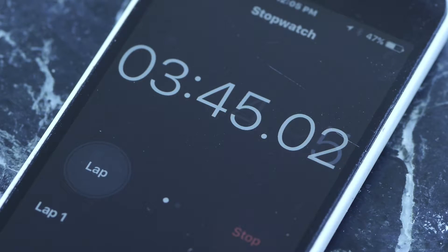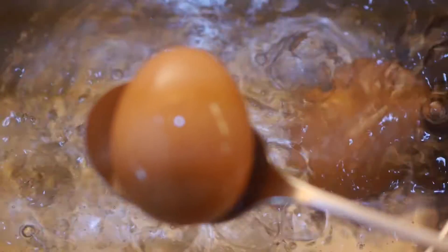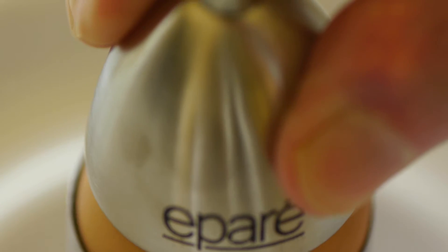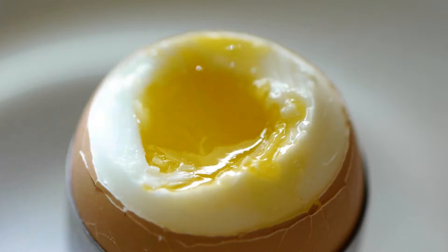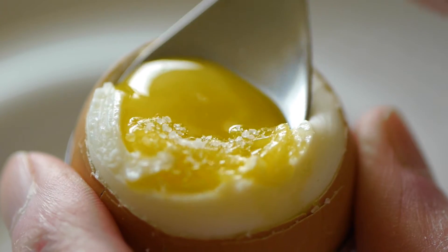Take the egg out at 3 minutes and 45 seconds, serve immediately. Use an egg cracker to take off the top, add salt, and scoop it out of the shell. It is a cheap, simple, fast, and delicious meal.